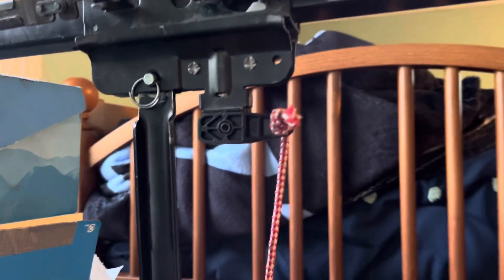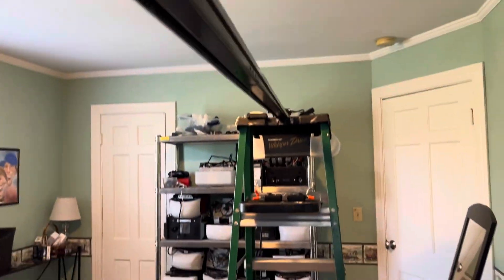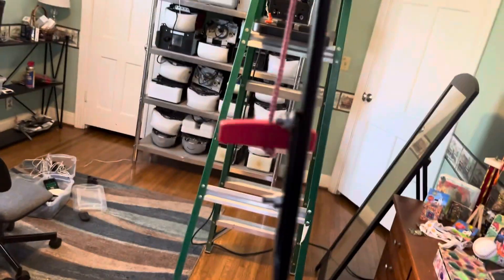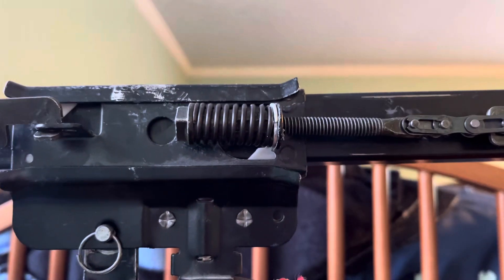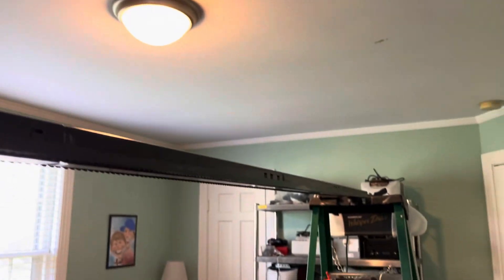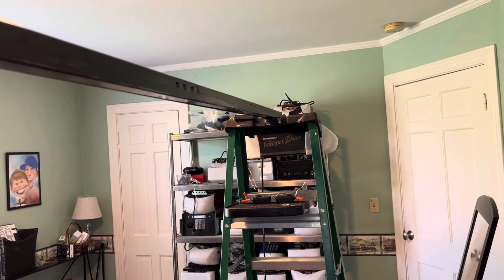You've got your trolley here. To disconnect this, you just pull straight down on the rope, and then this thing will go vertically, and you can move it out. What's interesting about this is you can actually take this trolley off very easily. To re-engage it, you just pull this up, and then when you bring it back in, it connects. To tighten and loosen the belt, you have this spring here. This bolt you turn down to tighten and up to loosen. The belt should have some tension on it — it shouldn't be floppy or anything, but it shouldn't feel super tight either.